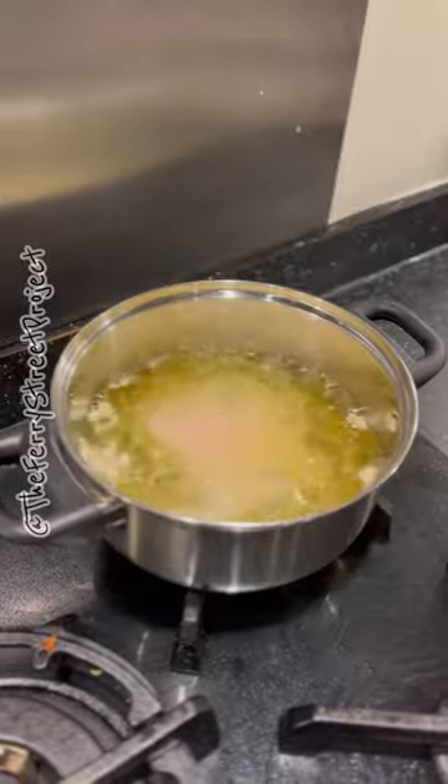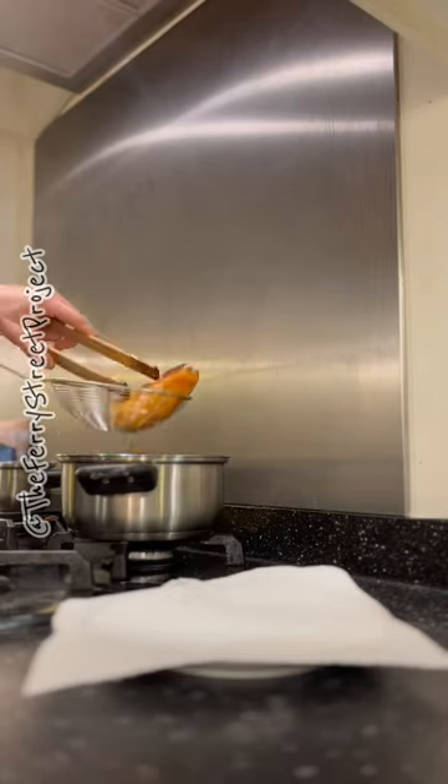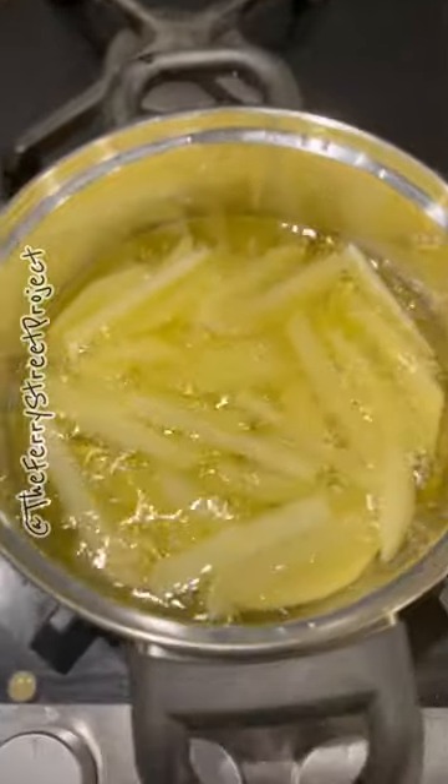Now it's frying time — remember to lay away from you when frying. Cook the cod for three minutes on each side, then finally fry your chips.